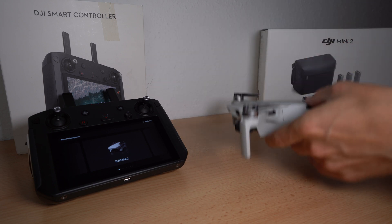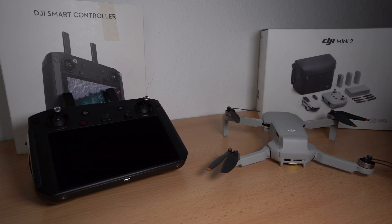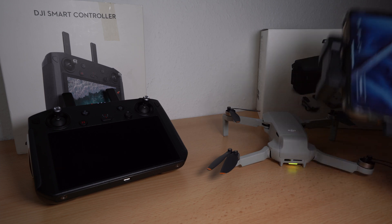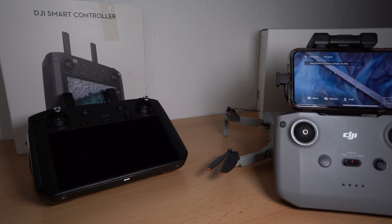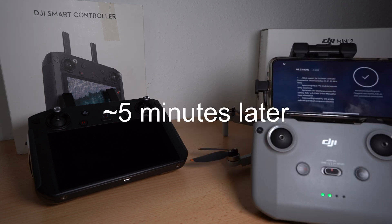Start up the Mini 2, connect your mobile phone with the standard controller, and open up the DJI Fly app. You will see a small pop-up notice in the upper left corner which already announces a firmware update for the Mini 2. The same procedure starts — in my case it took 10 seconds for download and 5 minutes for installation.